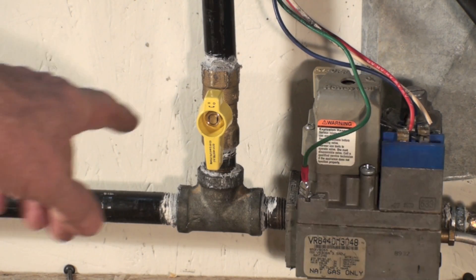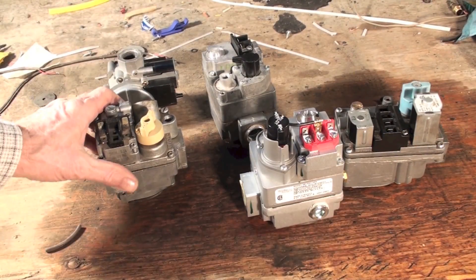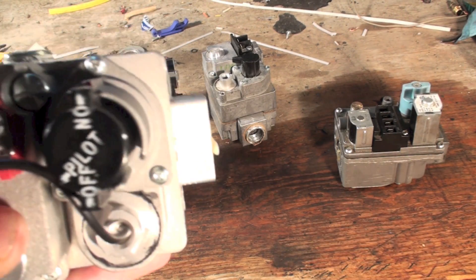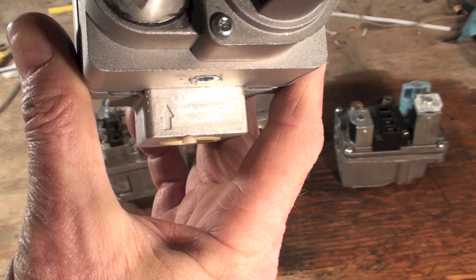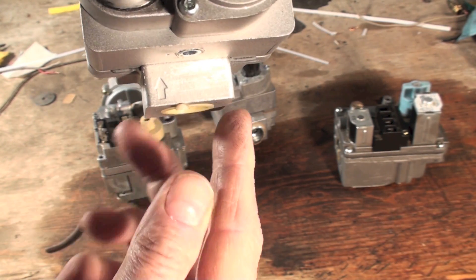That's what the gas cock should look like — it should be turned this way. Somewhere on the valve will be an arrow; there's the arrow, that's pointing which way the gas goes. So the gas coming in from the gas line will be here.